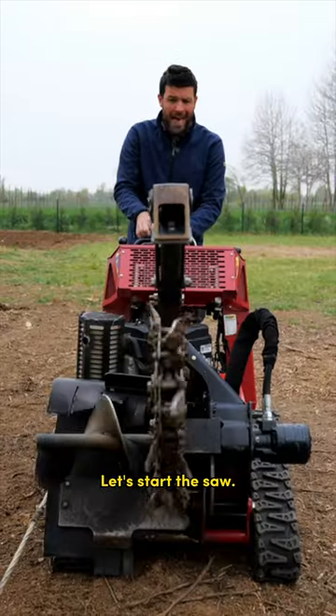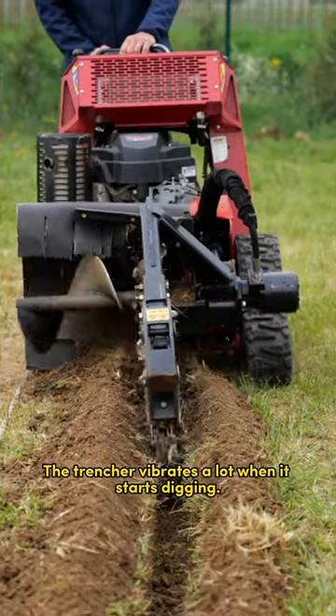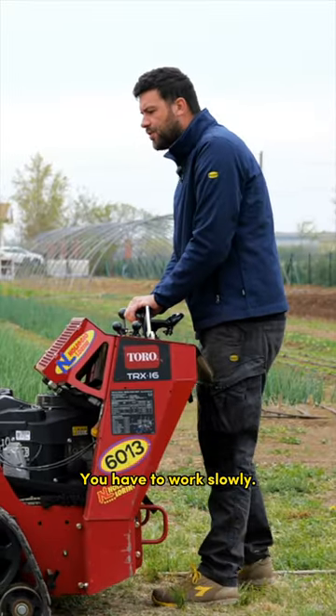Let's start the saw. The trencher vibrates a lot when it starts digging, so you must be careful. You have to work slowly.